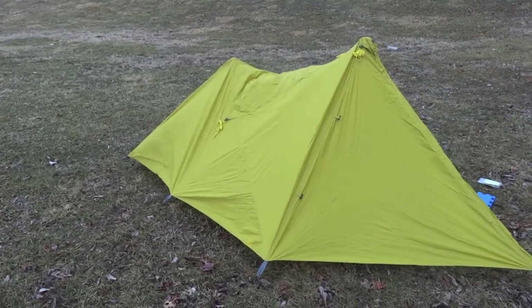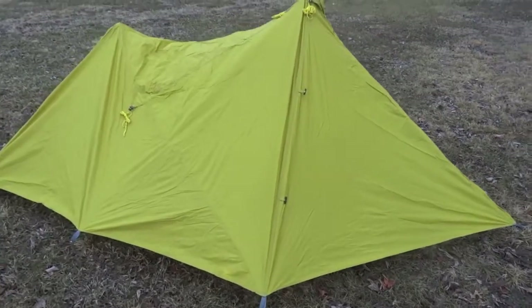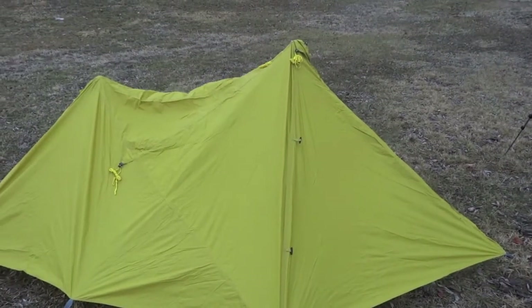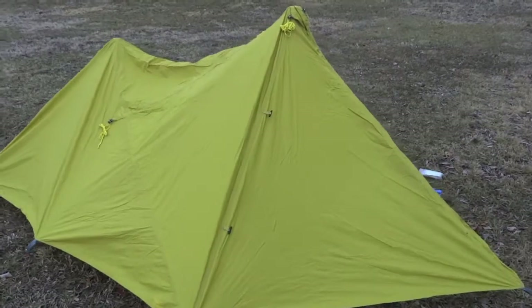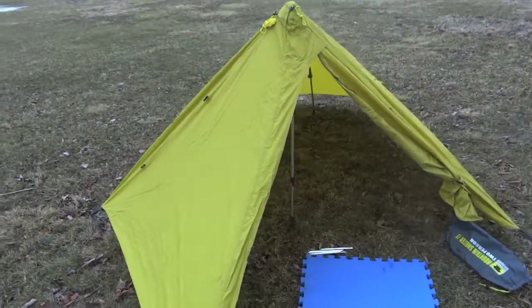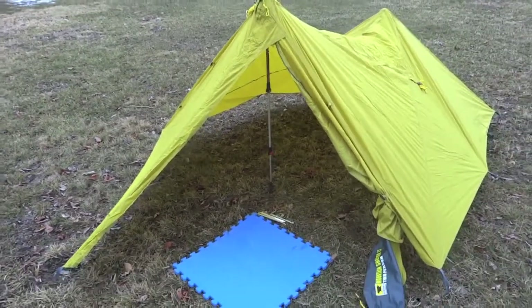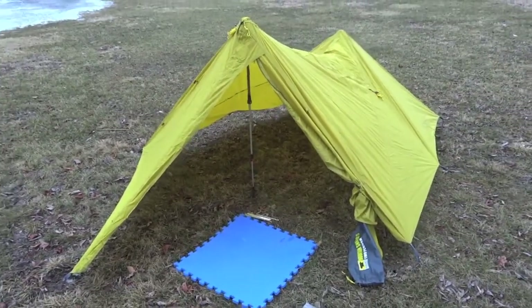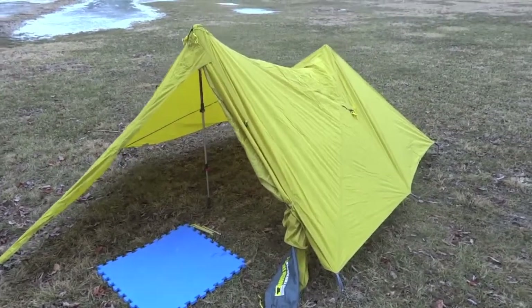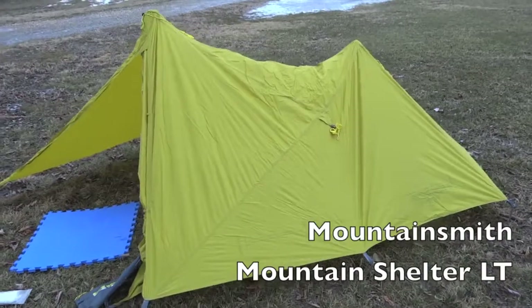You can see the overall shape and size — higher up front, a little bit lower in the back where you don't need it. The front side has a door that you can close and completely seal things off at night. It's just a really great option: two pounds, a little over a hundred bucks — the Mountain Smith Mountain Shelter LT.